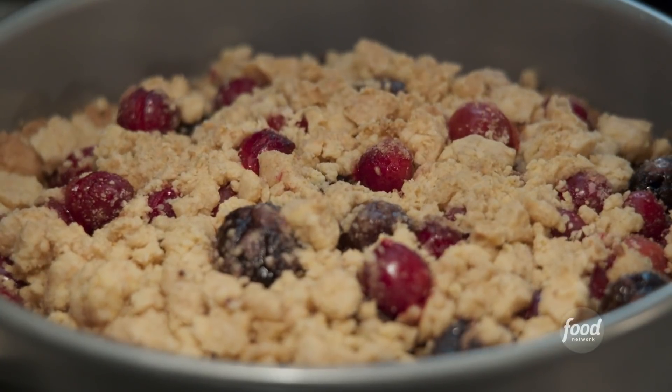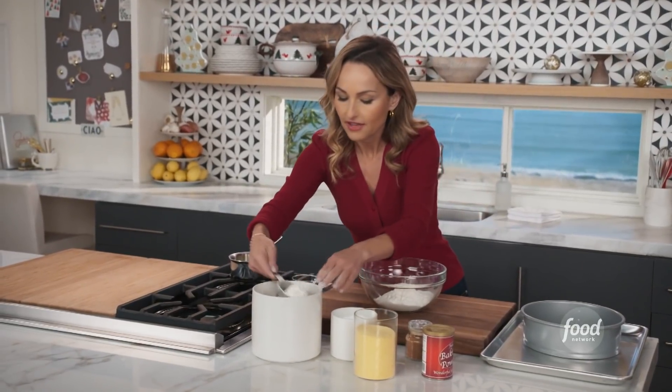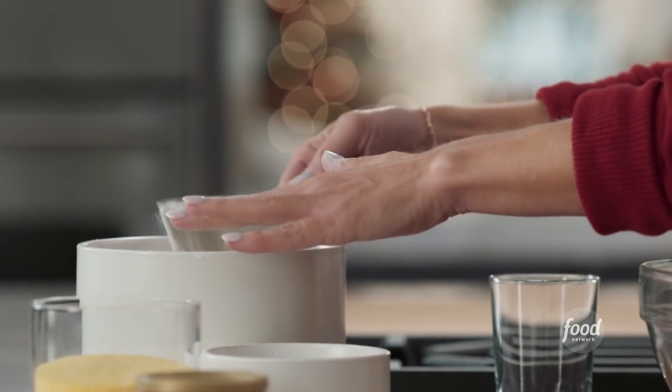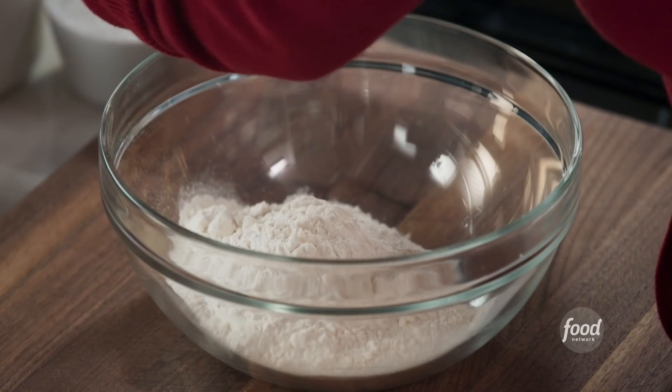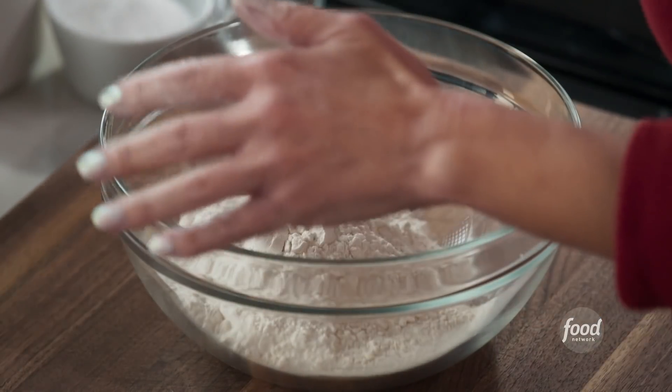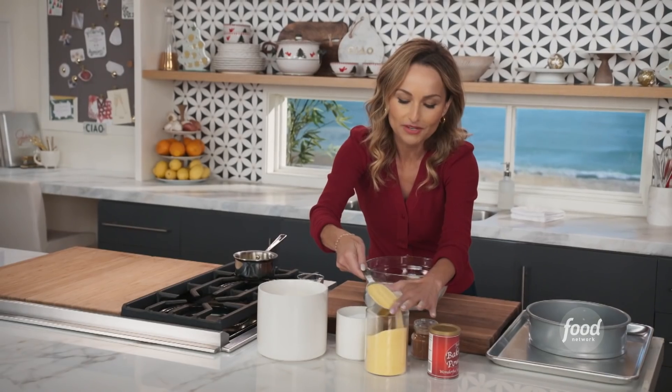The Cherry and Cranberry Cobbler. I'm starting with the crust. I've already added one and a half cups of flour, so now I just want to do another quarter cup, because we're going to mix flour and a little bit of polenta. You could also use cornmeal. It adds a nice texture, and I think it's going to be really good with the cranberries and the cherries.